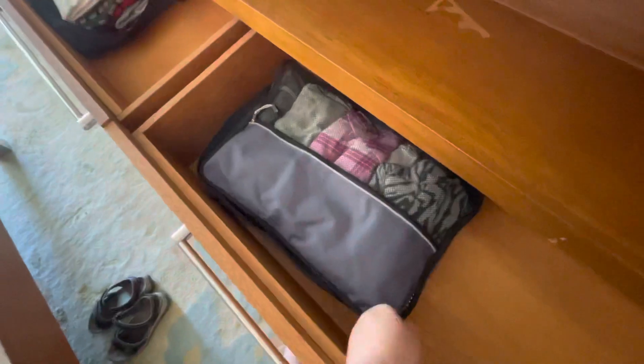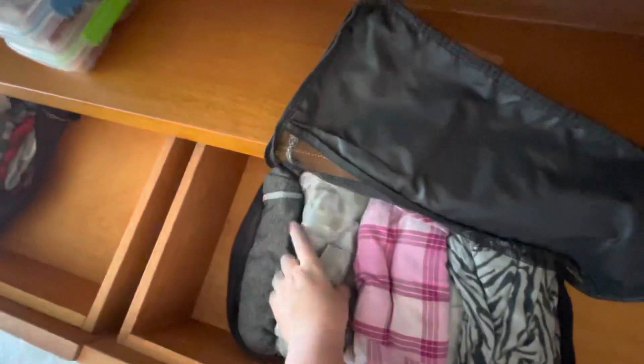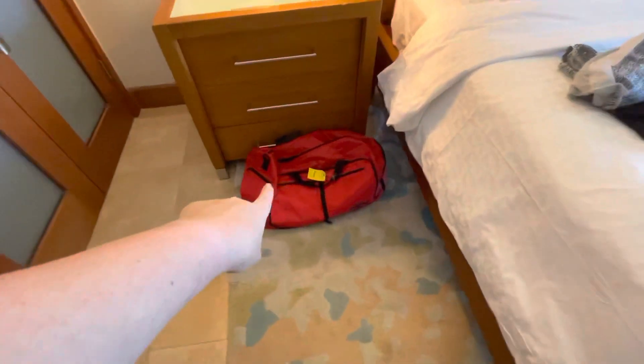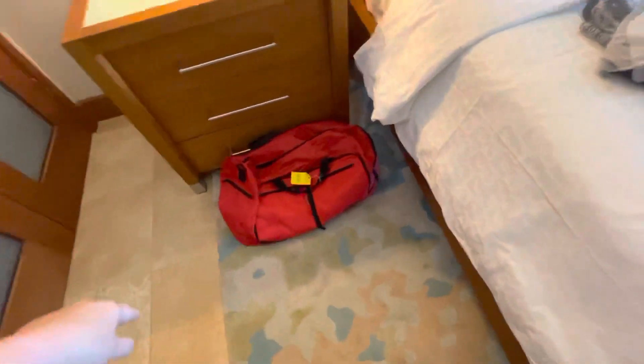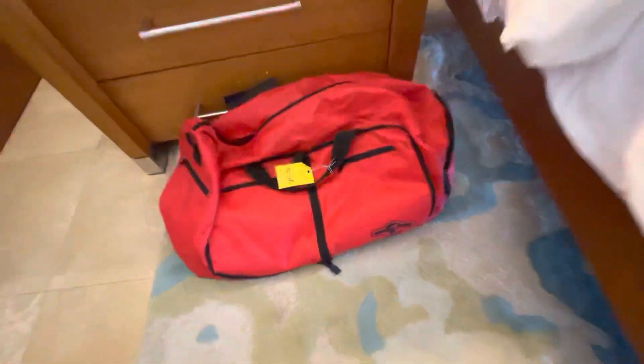Doing this one-handed, y'all. And see, my shorts are rolled. So now you can see that I have everything I need and my shorts are rolled. One other tip that I discovered: I have this red duffel bag that folds up to the size of that small square right there. I pack it in here.